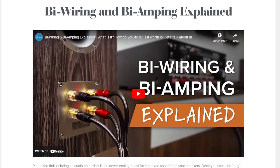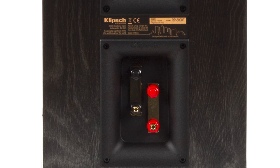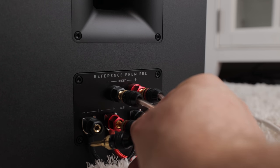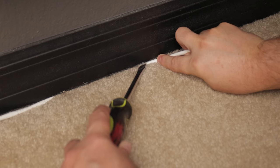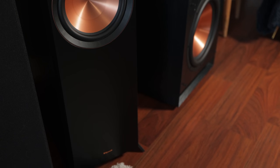We won't cover bi-amping or bi-wiring in this video, but I've linked a great article from Audio Advice in the description. If you choose to bi-amp or bi-wire, make sure you first remove the jumper connecting the two sets of binding posts. Some speakers like these use a thin metal jumper. Personally, I've never heard a difference when bi-amping, so I always leave the jumper intact and simply connect my speaker cable to one of the two binding posts. If your room has carpet, you can tuck speaker wires between the carpet and baseboards using a flathead screwdriver.